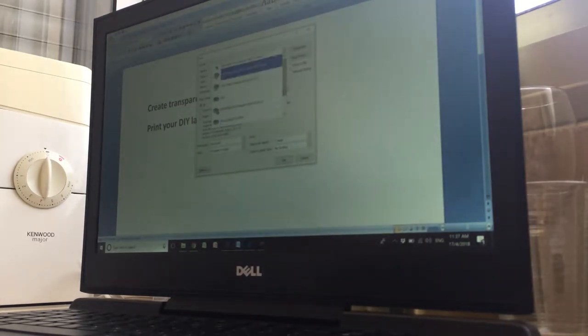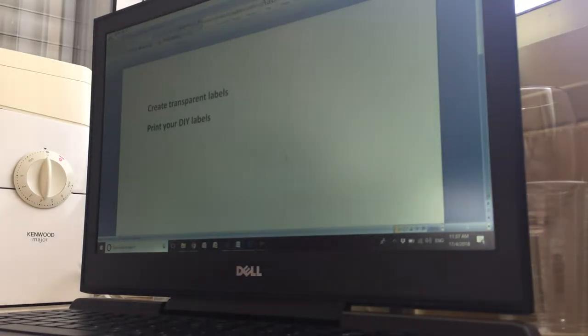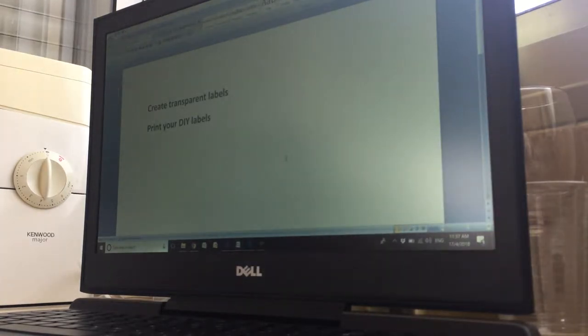Now if you need to find your printer, I'll just go and bring this from the printer and show you the next step. What I did here was just print two lines of text with a simple regular laser printer.